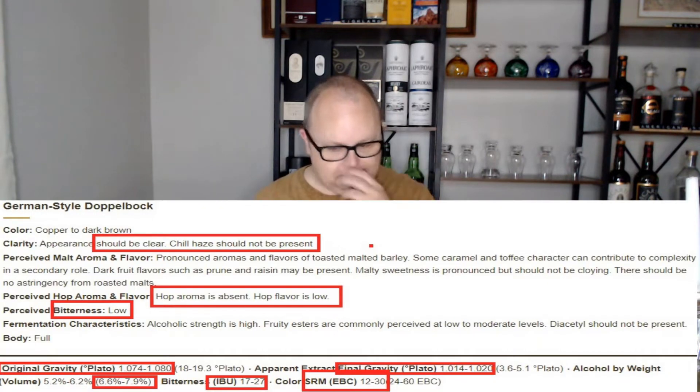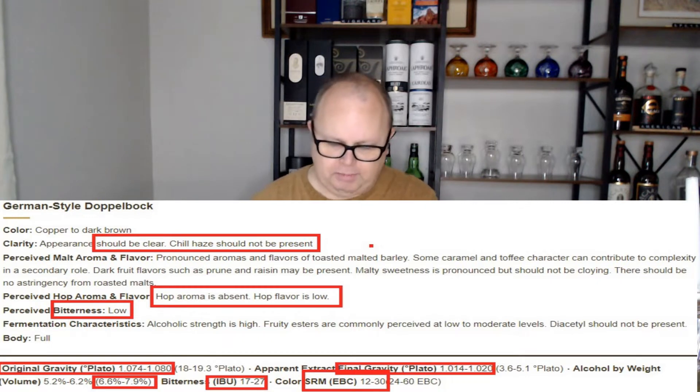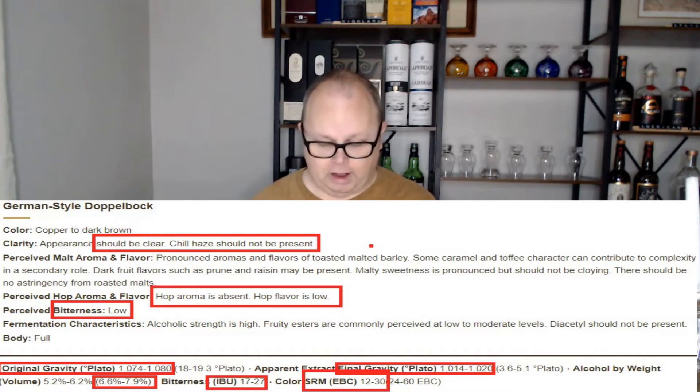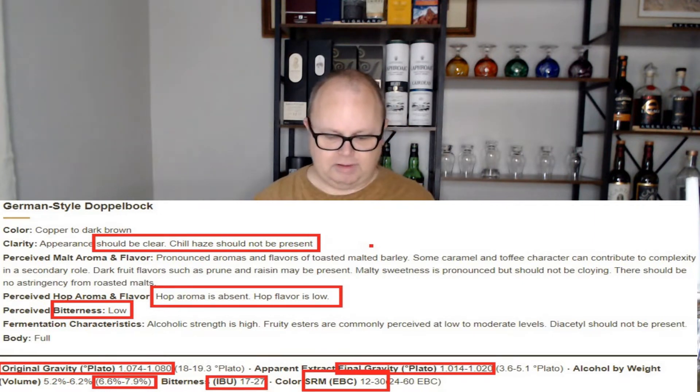I looked up the doppelbock and some of the information you'll find: it should be clear with no haze - which to me means pressure ferment it and use clearing agents. Most of them had toasted malted barley, caramel, toffee flavors, dark fruits, low hop aroma, very low bitterness, high ABV, low esters, no diacetyl - again, all pointing to pressure fermenting. OG between 1.074 and 1.080, final gravity 1.014 to 1.020, ABV 6 to just shy of 8%, IBU 17 to 27, color 12 to 30 SRM.